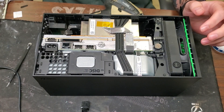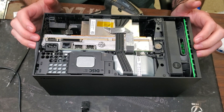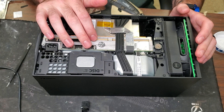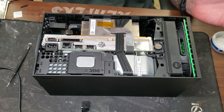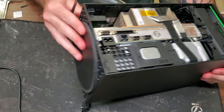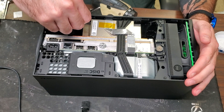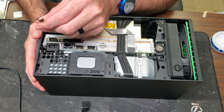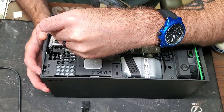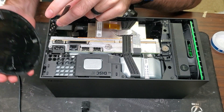Now that we have the back panel off, we can start disassembling. You have to disassemble quite a bit to change the power supply — you're going to have to take the motherboard out. First, we need to get the bottom plate off. There's a little tab inside that you have to pull out. Sometimes you can just turn it and get it off; sometimes you need to pry it. Hold that tab out and turn the bottom plate until it comes off.